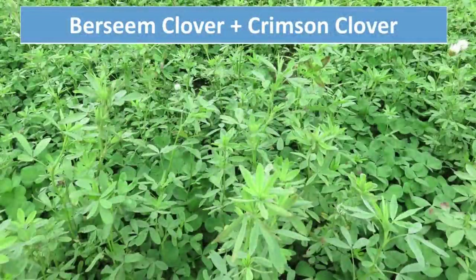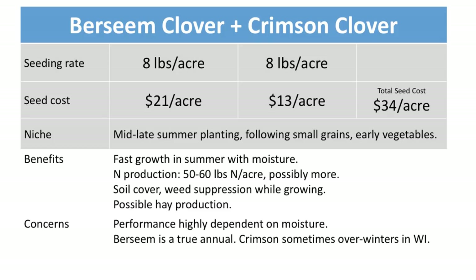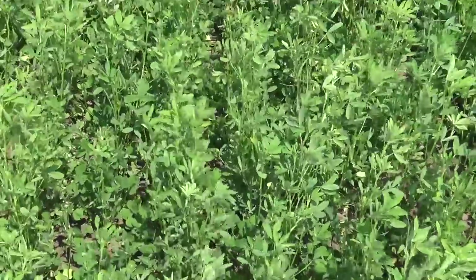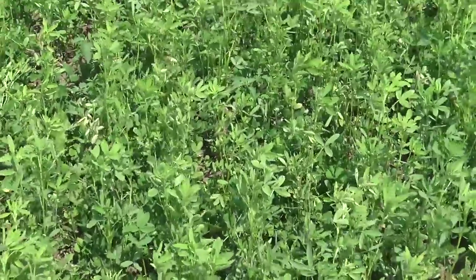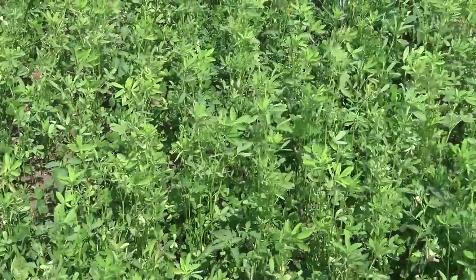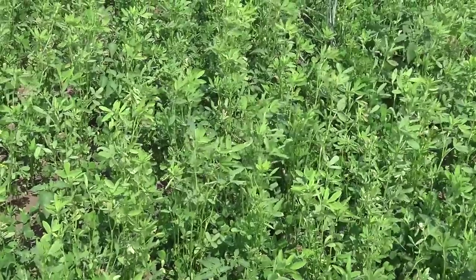Here is an option for maybe planting mid-summer. This is a mixture of two annual clovers — bersim clover is the one down here a little lower, and we have some crimson clover mixed in with it. These clovers will establish and grow a little bit quicker during the heat of the summer if we have moisture. We need some moisture to really get those going, and if we get good growth, maybe 40 to 60 pounds of nitrogen per acre produced from that.